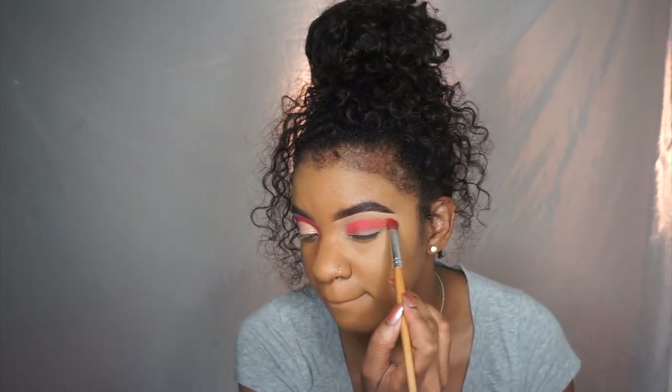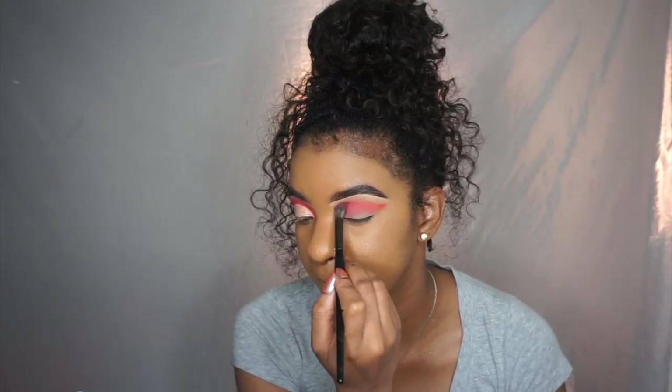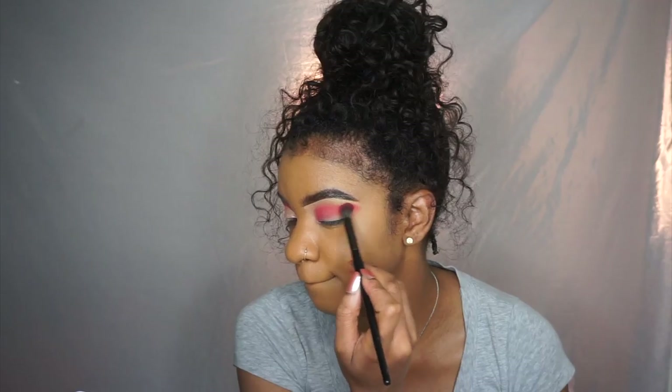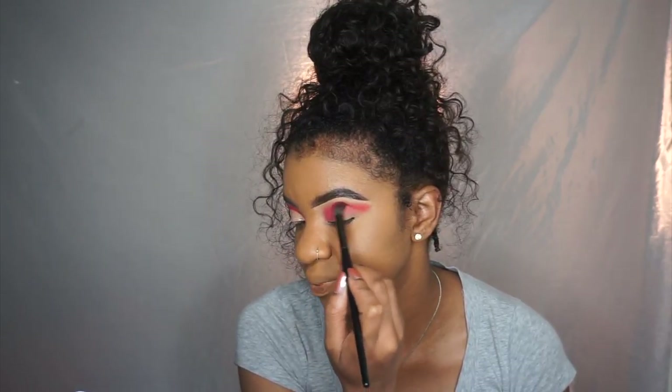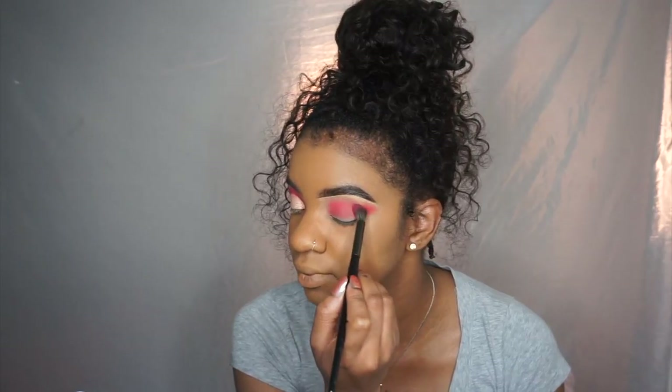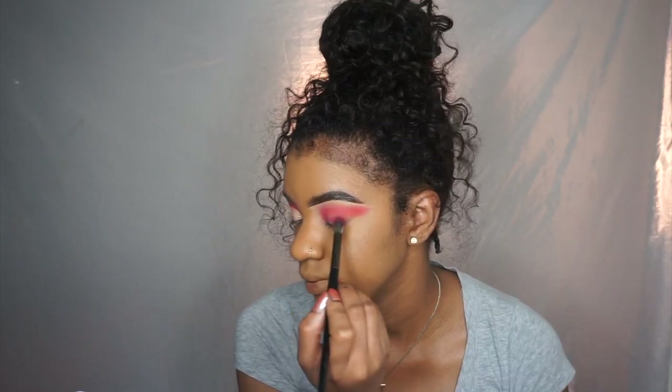Forming that cut crease shape already and blending it out. I did a poll on my Instagram asking if you wanted to see a halo eye or cut crease tutorial. It was a tie but cut crease was winning the majority of the time, so I decided to do this tutorial first.